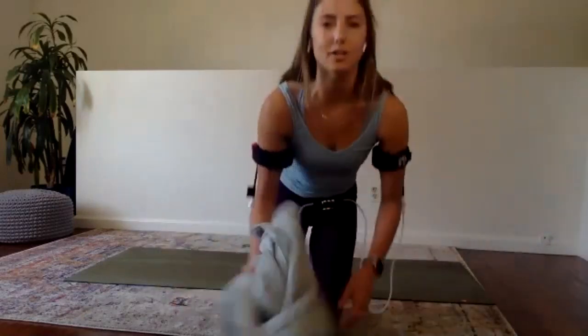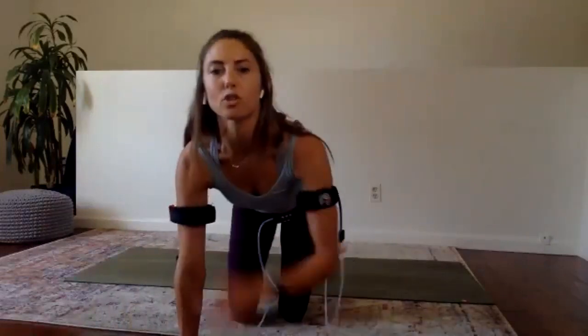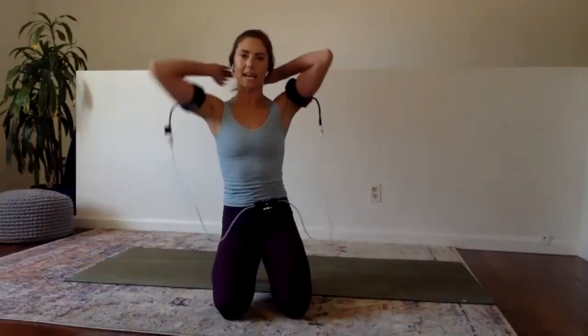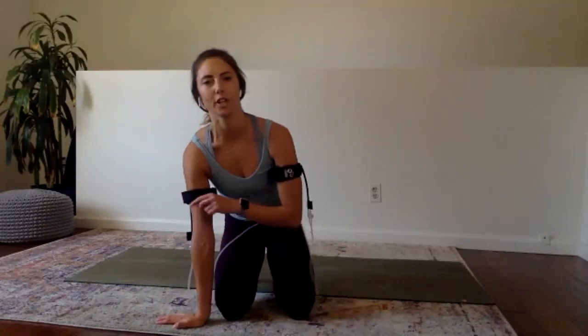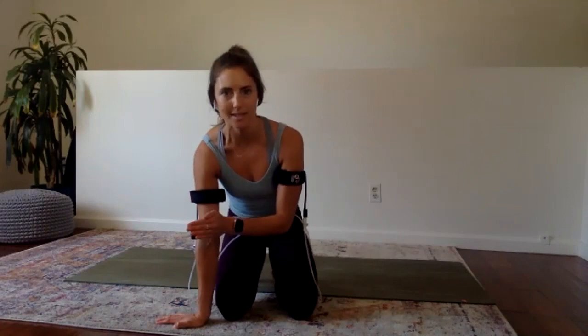For our next set of exercises, we're going to work the shoulders and the chest. It's an up, up and a down, down. I'm going to demonstrate, and then set you guys free to do two sets. The first one is a moderate pace and the second one is a fast pace.